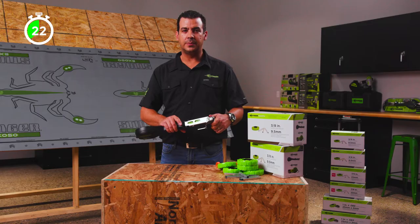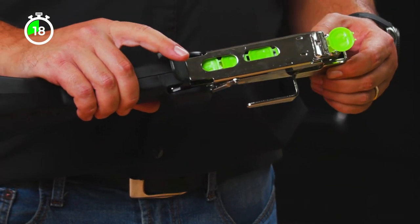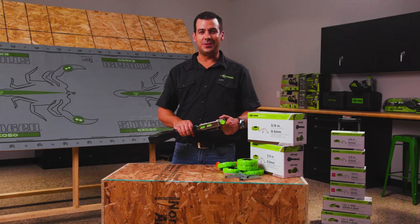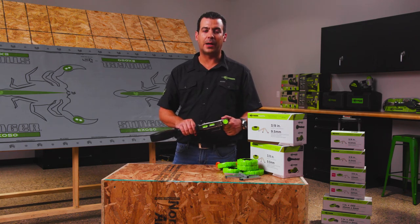Pull the trigger two or three more times until the lead cap is under the nose. There it is — you're good to go. As you use it, make sure you pull the trigger after each swing to advance the cap reel.